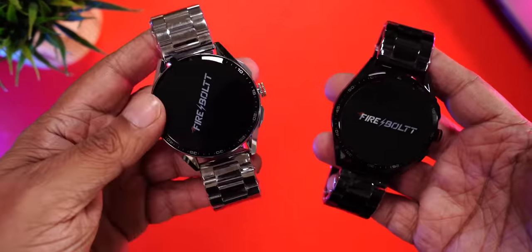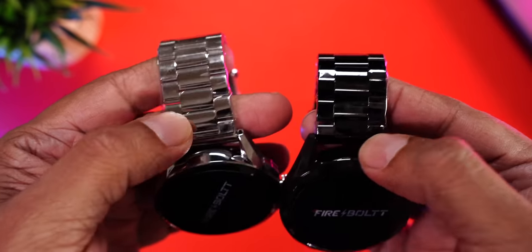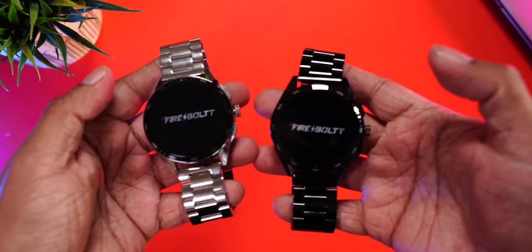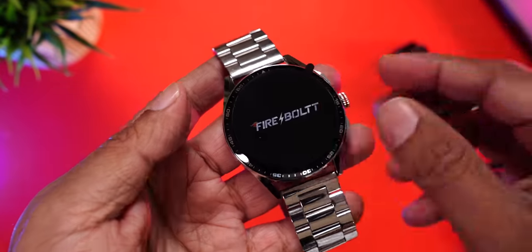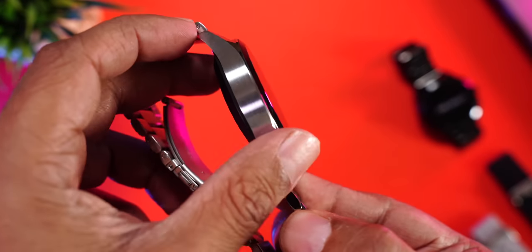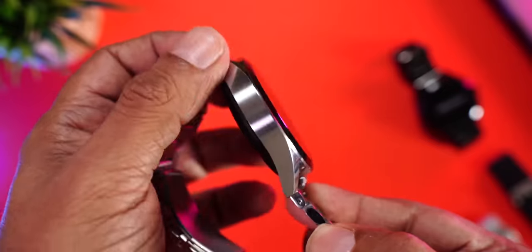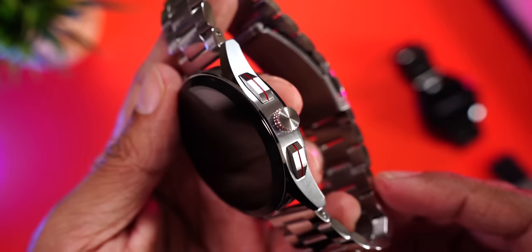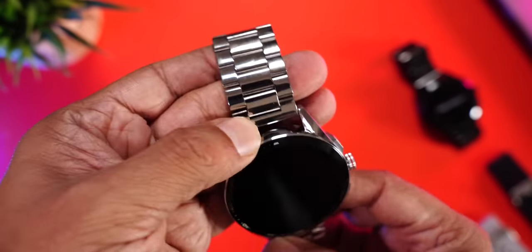Now for a closer look at both watches. The one on the left has the silver strap and the one on the right has the black strap. There's a plastic film on the straps to prevent scratching in transit — make sure you remove them first. The silver one looks incredibly premium: nice metal finish on the sides, doesn't attract fingerprints or smudges, three well-designed buttons on one side, and the center button features a crown for navigation.